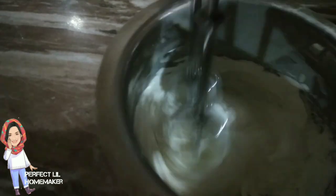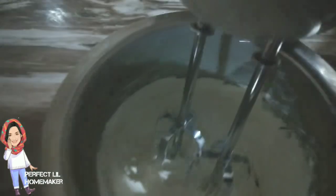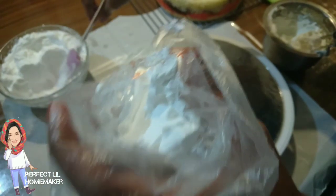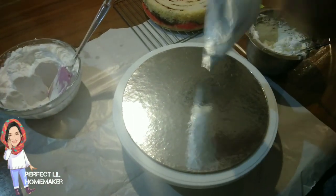I am going to spread the white chocolate ganache and put it in the fridge for half an hour or 20 minutes. Then I will spread it on the cake. Let's start icing.